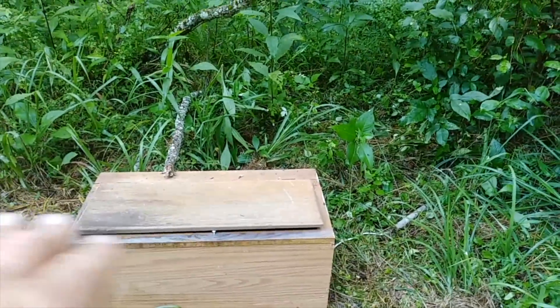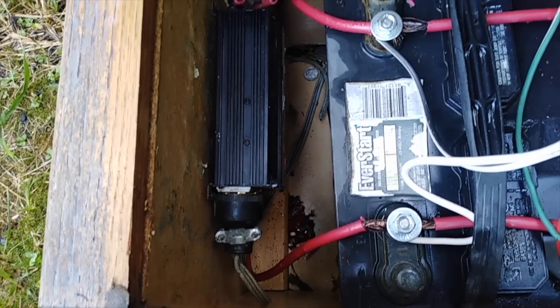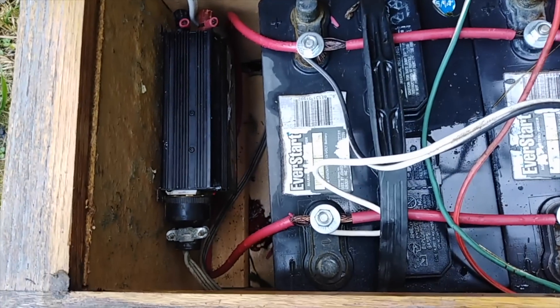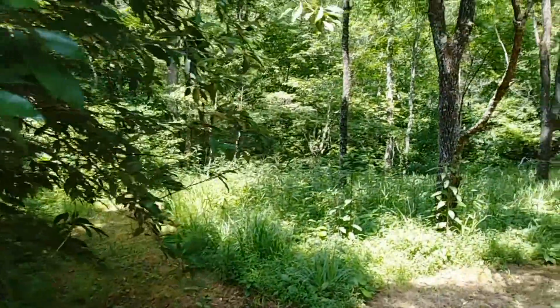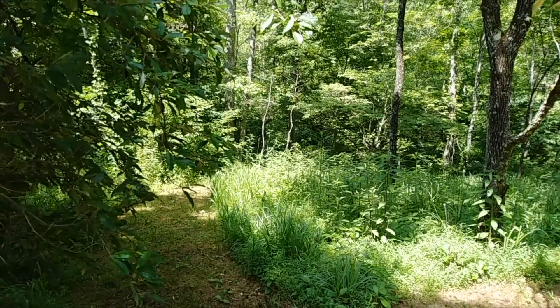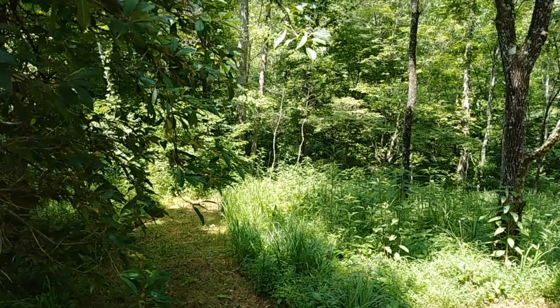That plug is going to the power inverter, which takes the 12 volts from the batteries and converts it to 120 volts AC. That 120-volt AC line runs through the pipe, through the woods, over to the cabin. So let's go to the cabin and turn the main switch on together — I haven't turned it on yet.